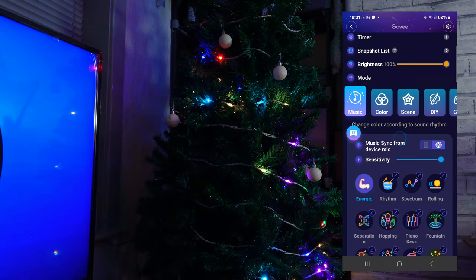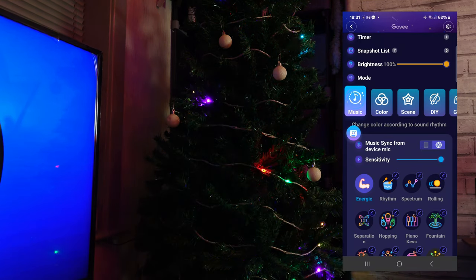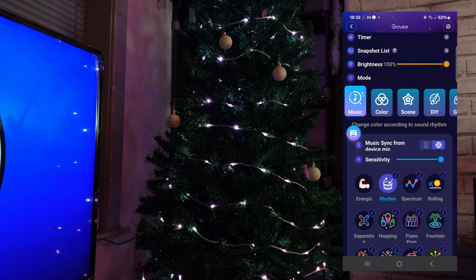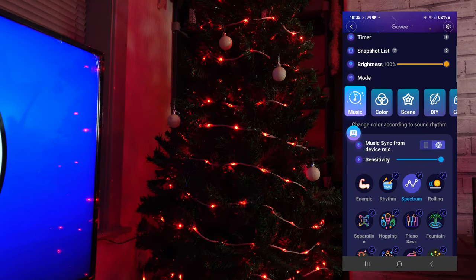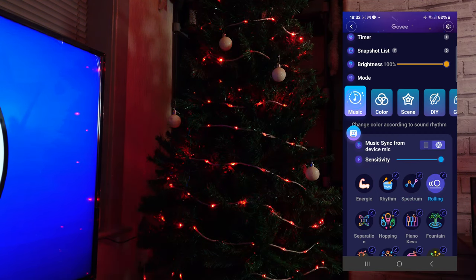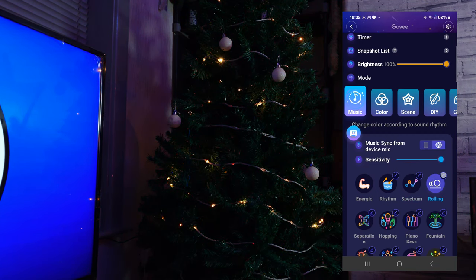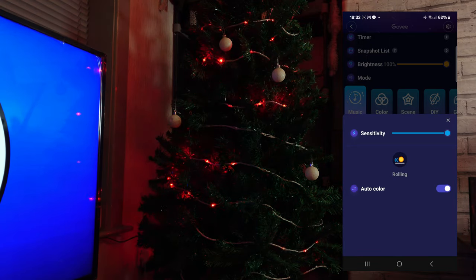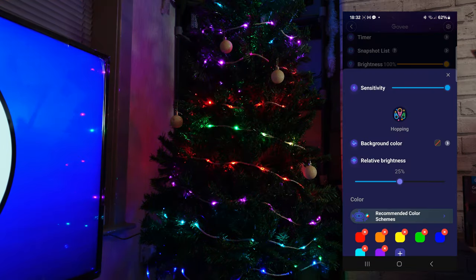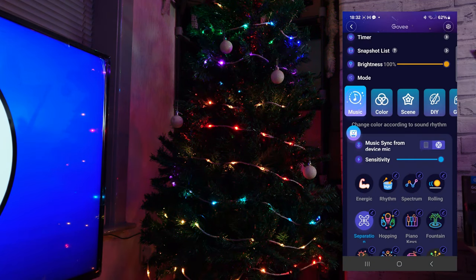We have several themes to choose from: energetic, rhythm, spectrum and rolling. There's far too many themes and features to show them all in this video but I'll go through the basics. What's also cool is that you can click the little pen icon and then customise them even further — some of them have more options than others but there's loads to explore. And the Google Assistant seems to work really well.